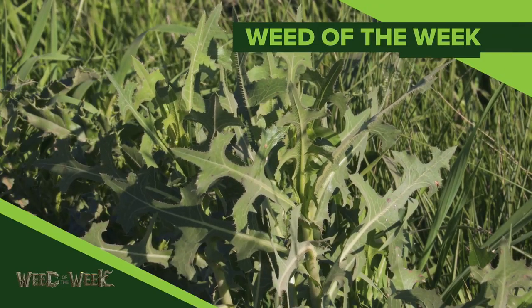One of the things we know always improves crops is having great weed control, especially if you've got our Weed of the Week. Can you identify this week's weed?